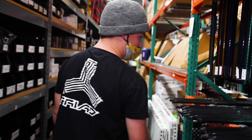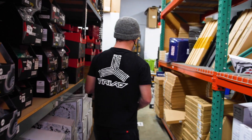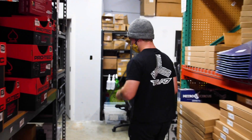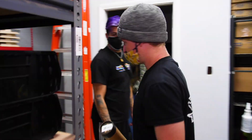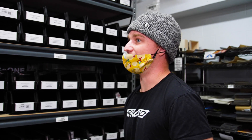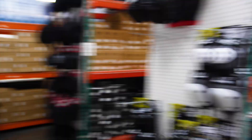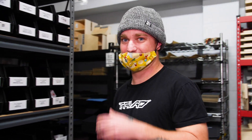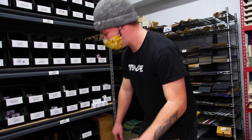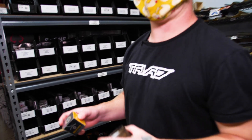The last piece of the puzzle is going to be the headset, and we've got to rep the Vault here for putting this together and helping us out. Let's grab this Vault Velocity black headset to go with the rest of the black on here — the Vault doing it big, lowest price headsets in the game. I think we've got all the parts we need, so let's go back to the studio and build this thing up.